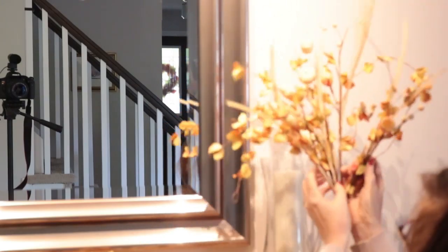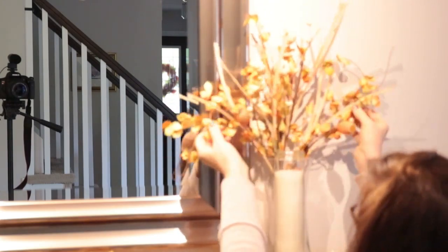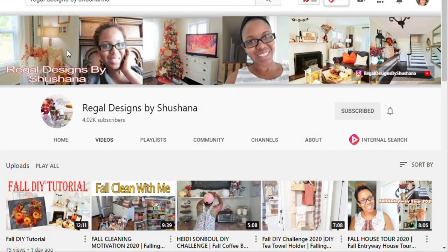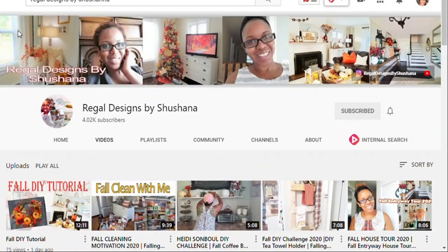Now I'm adding these beautiful stems, again from Michael's, that I got on a two-for-one. I chose some others for my dining room, so you can see a theme — I'm trying to keep a similar look and feel in all the rooms. These stems were beautiful and went perfectly with the garland. This video is part of a collab hosted with my good friend here on YouTube, Shoshana from Regal Designs by Shoshana. If you haven't visited her channel, please click her link — she does beautiful decor, DIYs, and cleaning videos. The link will be in my description box below.